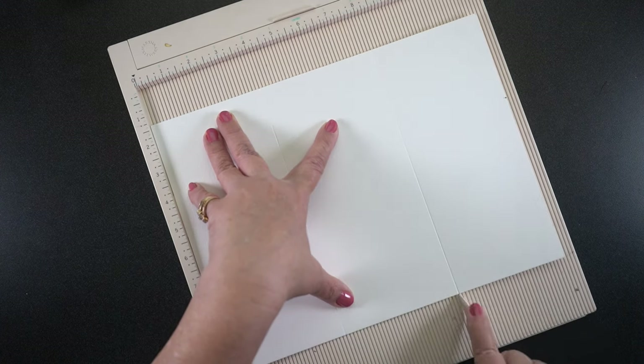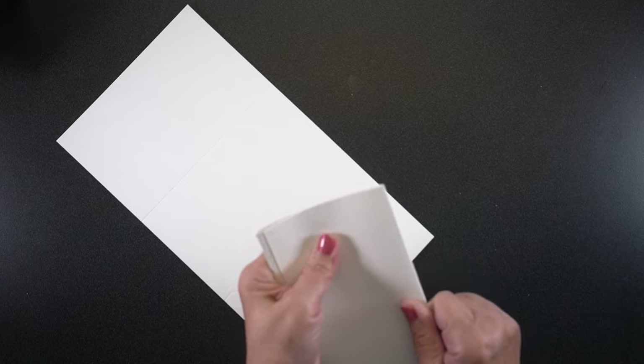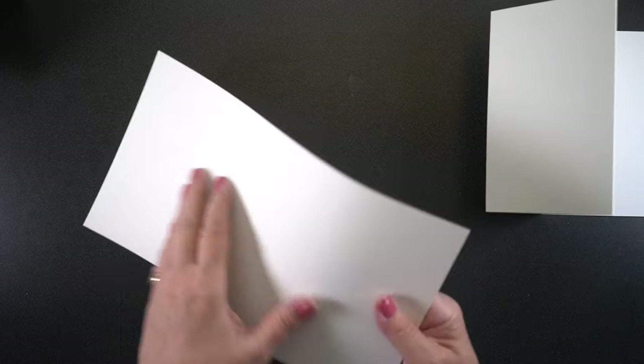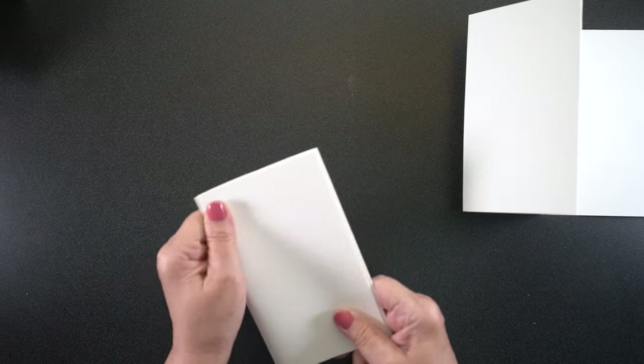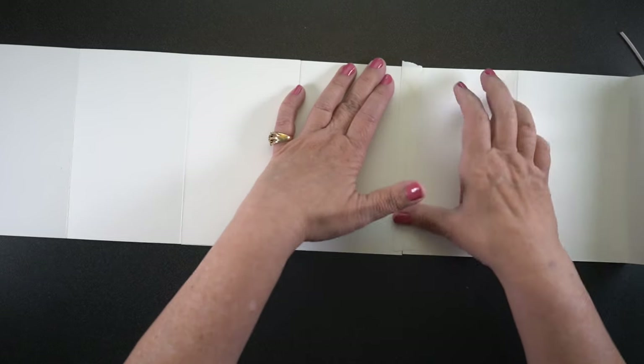I do use the Pentalic sketchbooks a lot, so I have a number of them. I scored it at four inches, and then I cut the sheets down to about six and a half inches. These are going to be four by six panels. Knowing me and how my folds never come out perfect, I decided to adhere it first and then trim the top and the bottom. So on one of them, I glued one panel to the back side of the other.